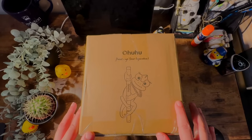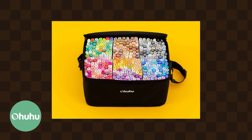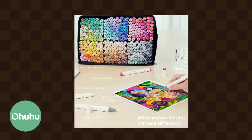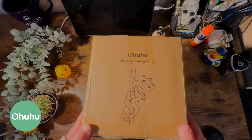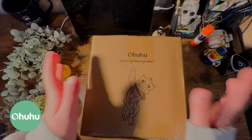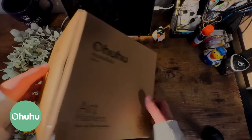Hey everyone! Today's video is brought to you by Ohuhu. Ohuhu is an art supply brand best known for their alcohol markers. I absolutely love their alcohol markers, and I'm not just saying that because I'm sponsored — I've actually been using their markers for years. Thank you so much to Ohuhu for sponsoring this video and for sending these markers in this box.